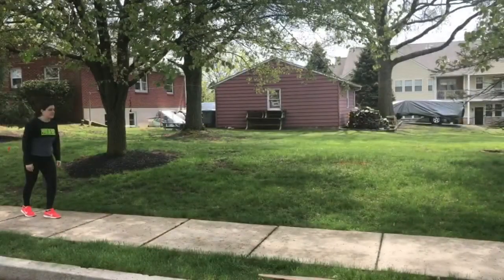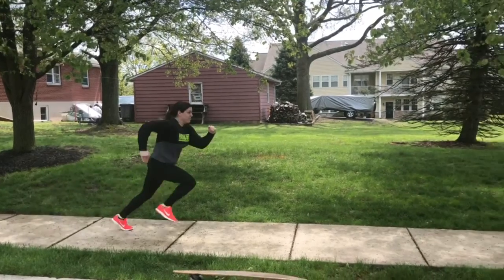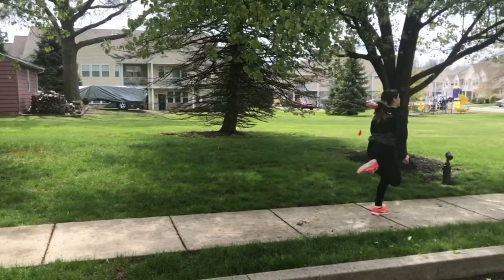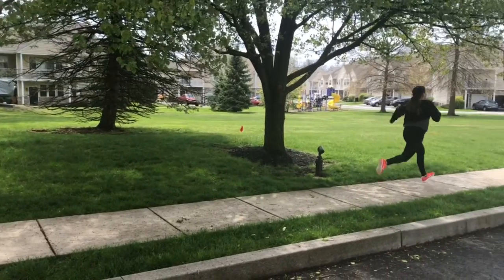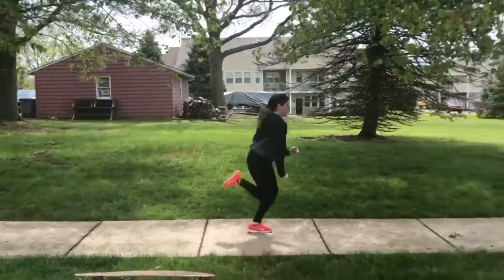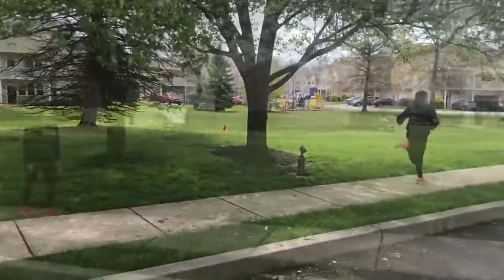Now we are ready to sprint. We are going to pump our arms from our chin to our hip, we are going to really push through the balls of our toes, and our leg stride is going to be very long. You want to keep your head neutral, just looking in front of you, and you want to make sure you don't just come right to a stop — you want to slowly slow down after your sprint.